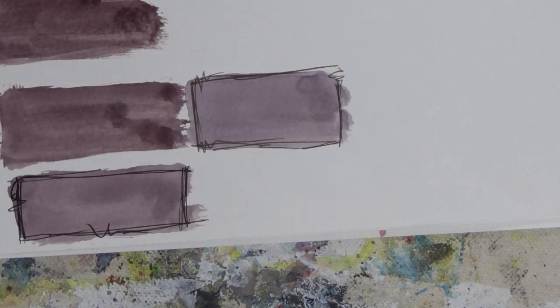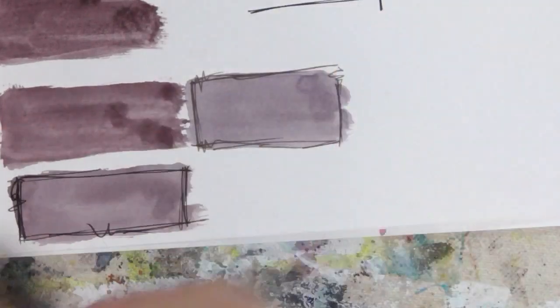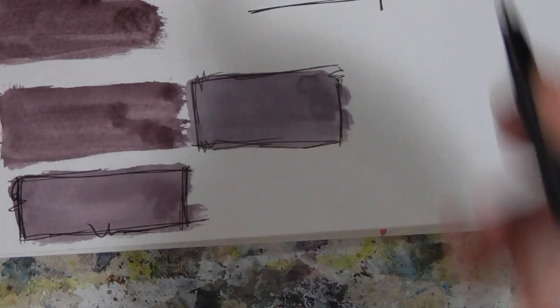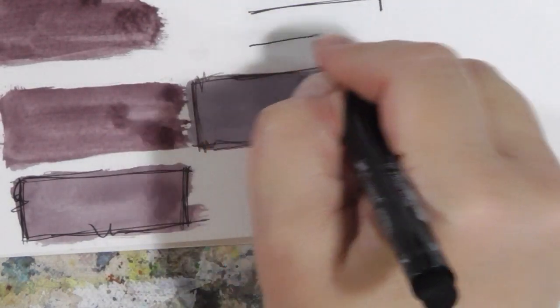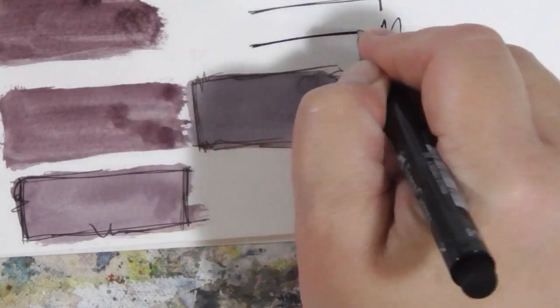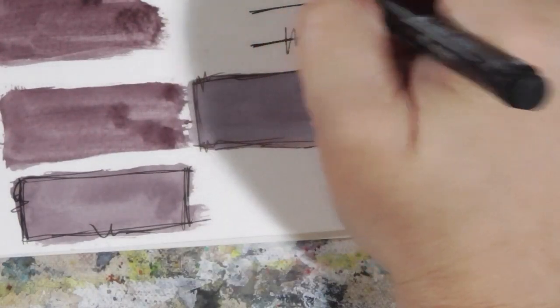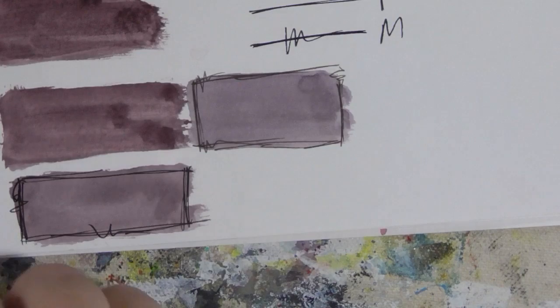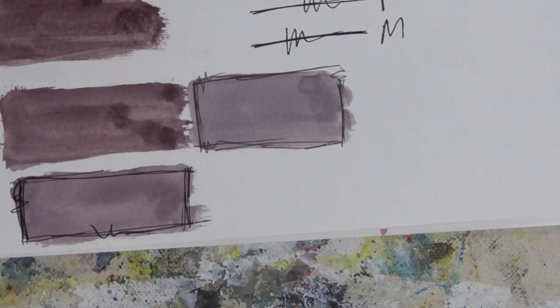I like my Pit pens for working with watercolor. These four-pen sets include the S (super fine), the F (fine), the M (medium), and then a brush tip — all in the same set.